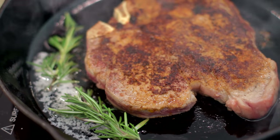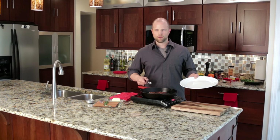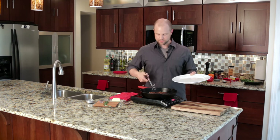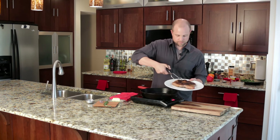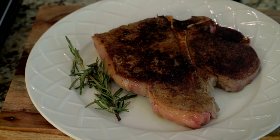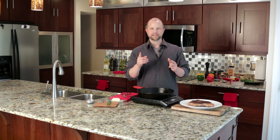This smells so good — the rosemary with the butter and the steak all caramelizing together. It just smells so fantastic. Now that the steak is done, let it rest for at least five minutes. If you're a recovering fat kid like me, this will undoubtedly be the hardest part of the meal.